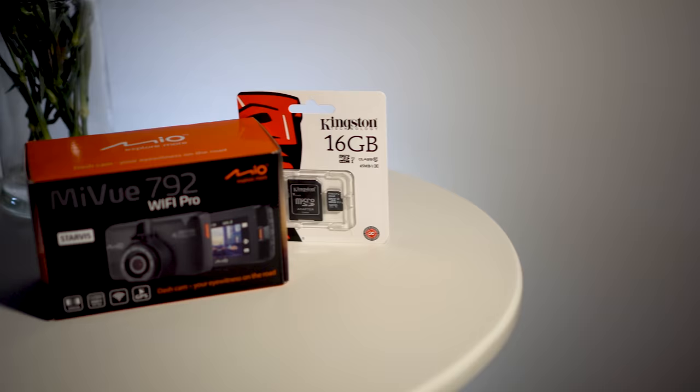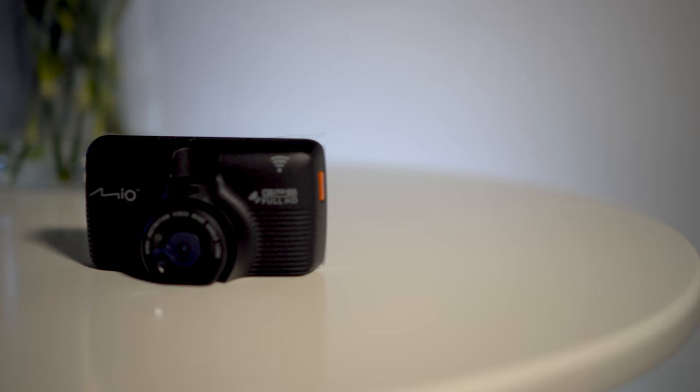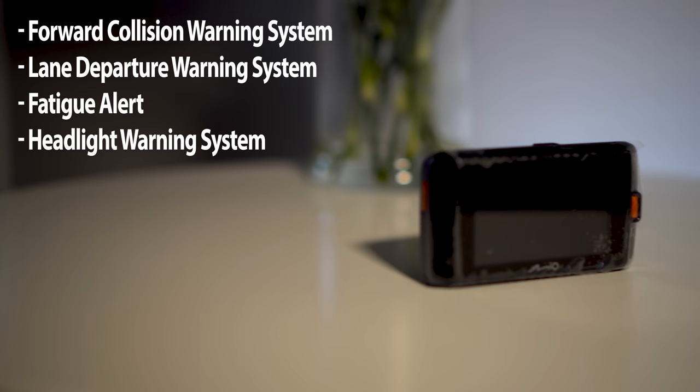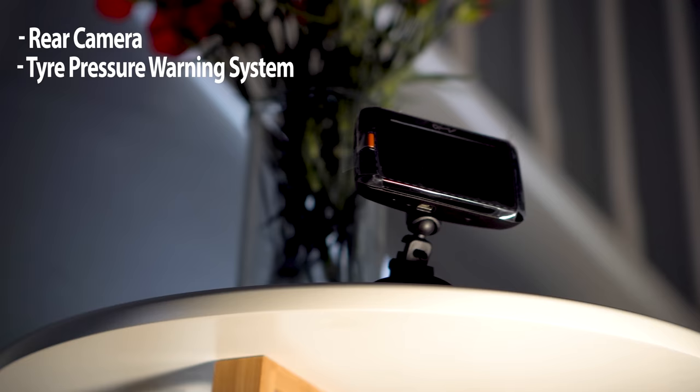The 792 comes with a Starvis CMOS sensor, which Mio claim is brilliant in low light, filming full HD at 60 frames per second where possible. It has built-in GPS and Wi-Fi like many dashcams nowadays, but also boasts some funky features. The 792 claims to have a forward collision warning system, a lane departure warning system, fatigue alert, and a headlight warning system. It can also accommodate a rear view camera and a tyre pressure warning system, although these are available at an additional cost.